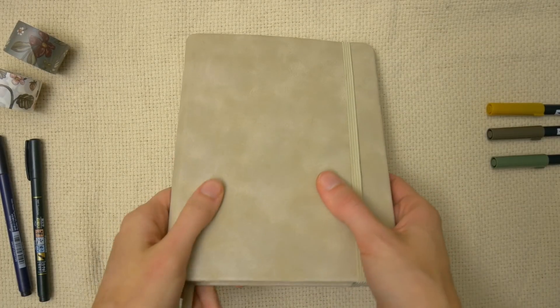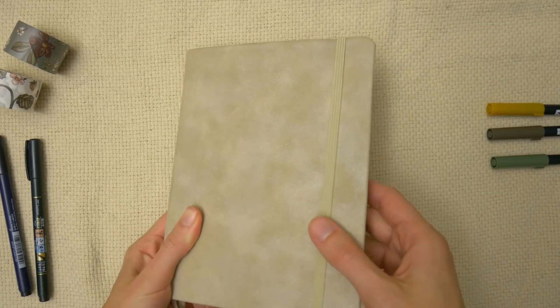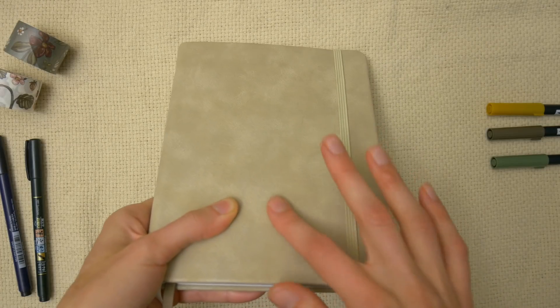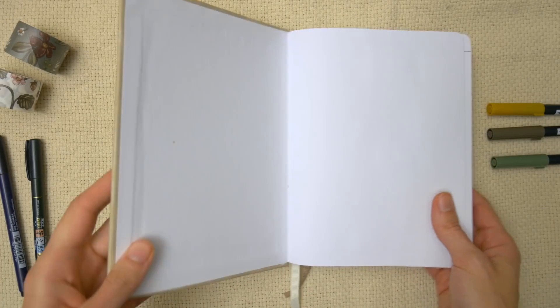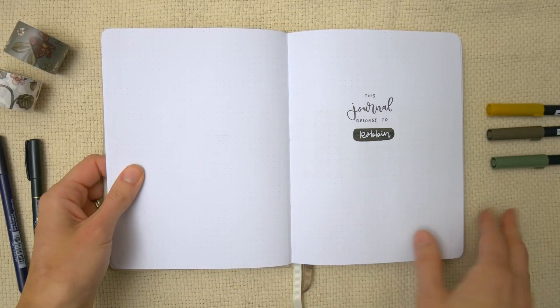Here's the journal we're flipping through today. This is one of the Artist Loft journals and one of my favorite colors — it's one of the sandy colored ones with a faux leather cover. I always love these journals and I get them all from Michaels in case you're interested in checking them out for yourself.